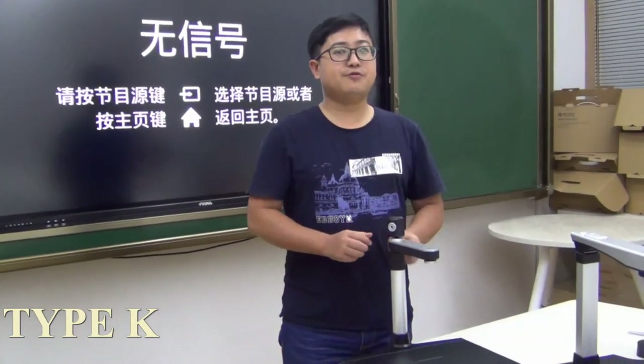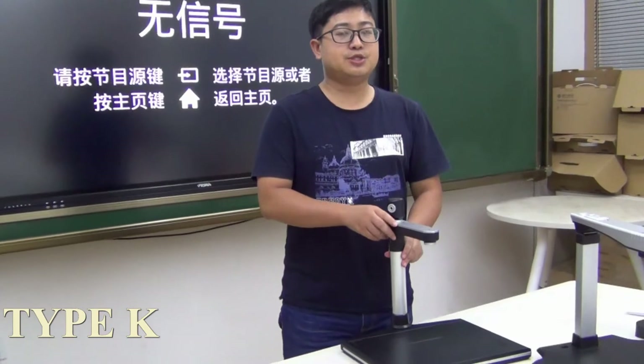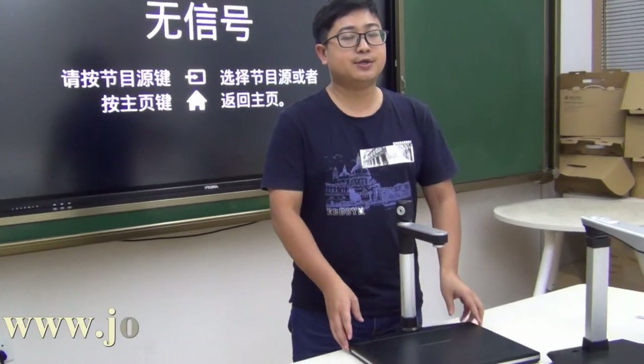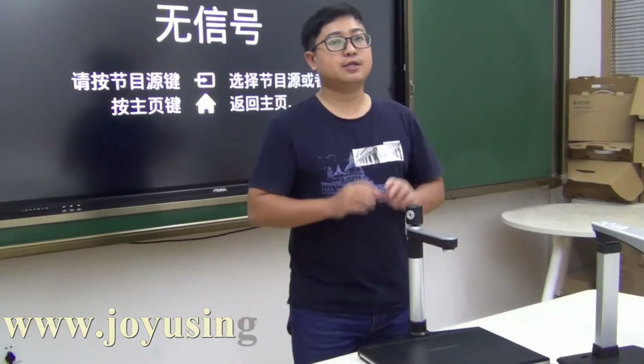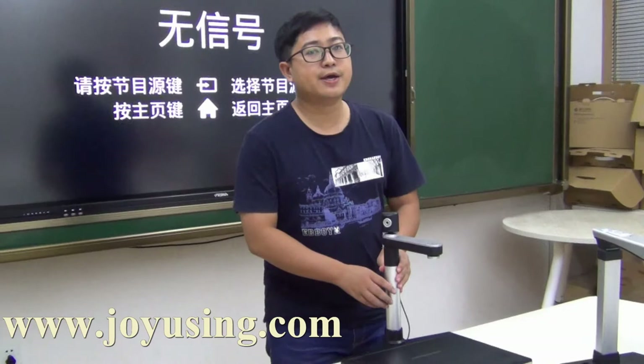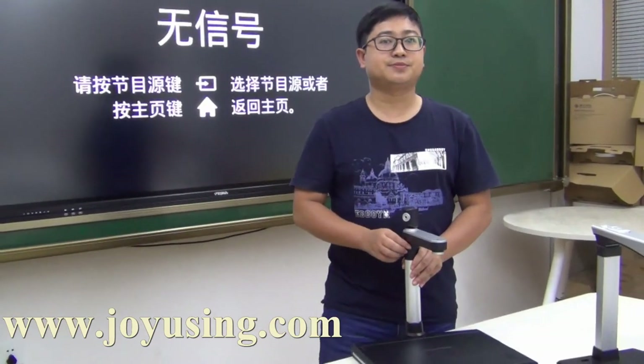If you are interested in our company and products, you can visit our website at www.jlustin.com, or you can contact me directly. Thanks for watching.